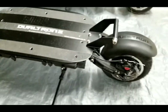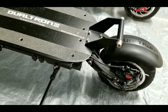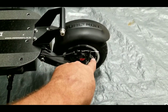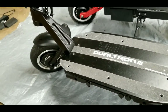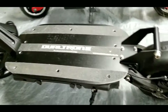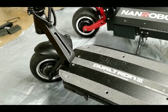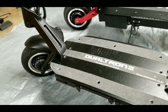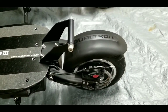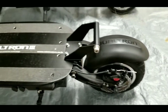The Dualtron 3 has 10-inch by 2.7-inch tires with a 6.5-inch inner hub diameter, and it's nearly impossible to find replacement or aftermarket tires that fit that hub. My buddy wanted to swap to off-road tires but we couldn't find compatible ones. They are full pneumatic tires with no tubes — if anyone knows where to find fitting tires, please leave it in the comments.